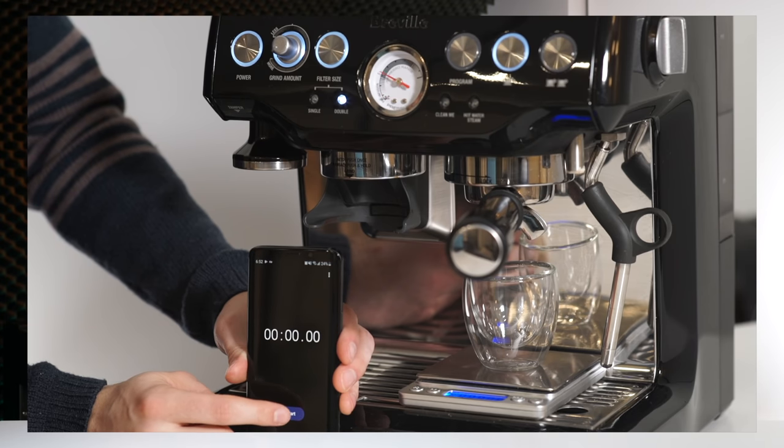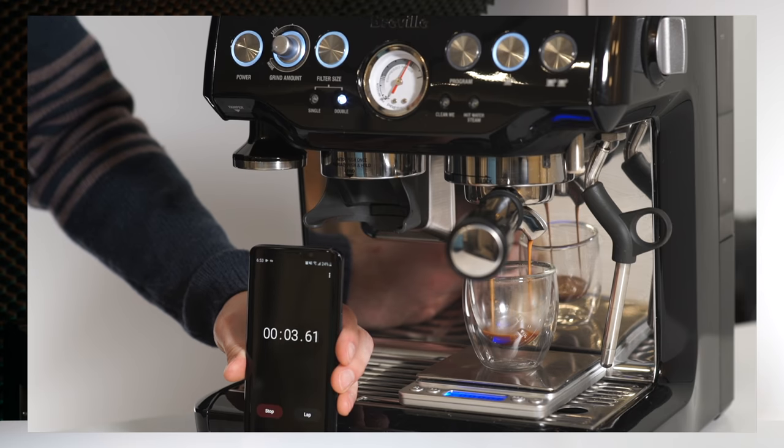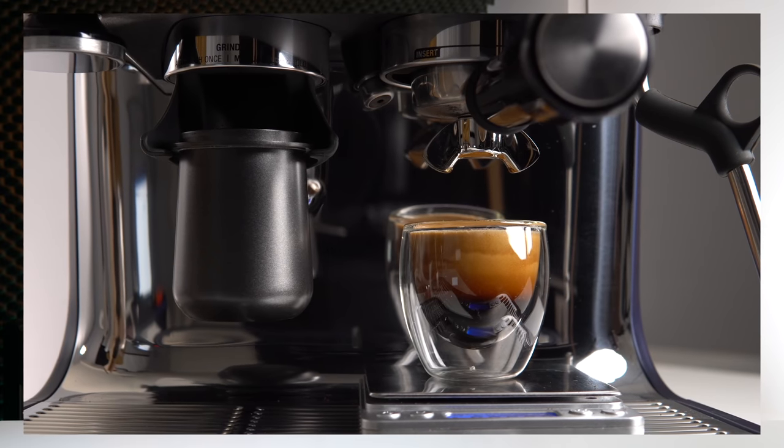So which one is right and which one should you be using? In order to answer that, we need to figure out one key element that is almost always overlooked in this discussion: what are you trying to accomplish by timing your shots in the first place? Most beginner dialing-in videos list times of 25 to 30 seconds simply because they are trying to get viewers dialed in to a reasonable flow rate before they start tasting the shots. That's it.